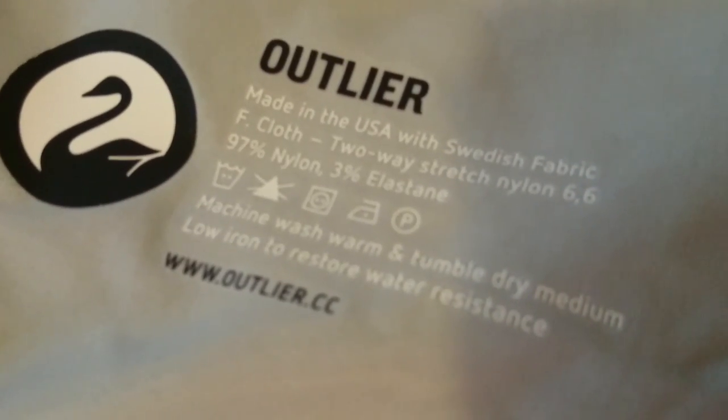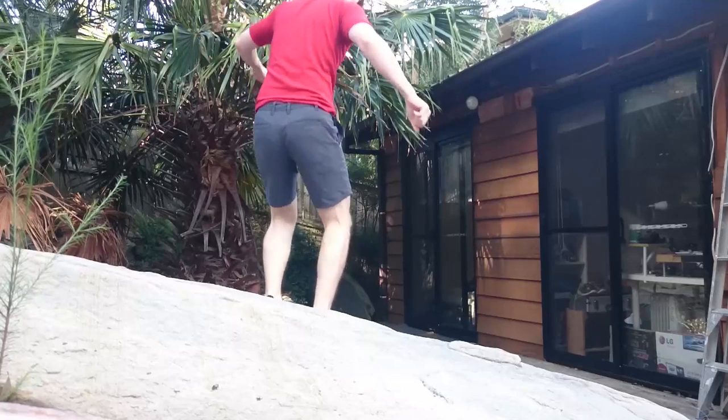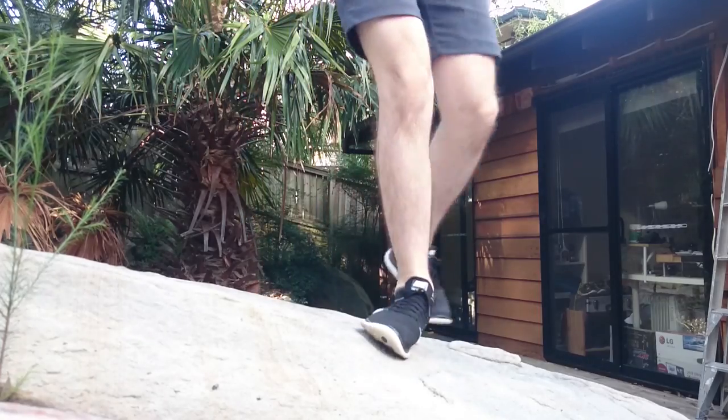The shorts are made from Outliers F cloth, which is a blend of 97% nylon and 3% elastane. This gives the shorts a nice two-way stretch and improves overall comfort. The material doesn't feel like what you would imagine nylon shorts would normally feel like — it feels more like cotton or any other regular material. It's not shiny and it's not loud like nylon garments usually are.